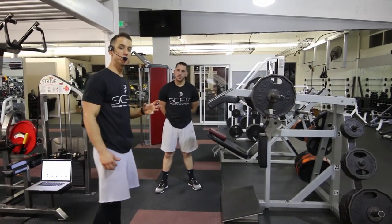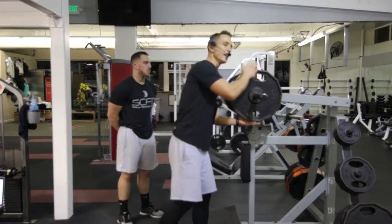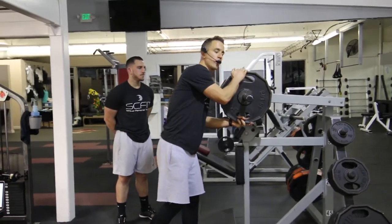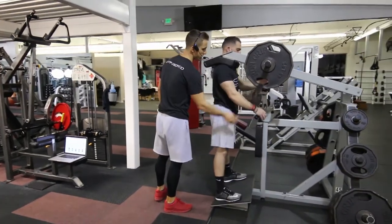This exercise is calf raises using the hack squat machine. First, he's going to want to make the necessary adjustment with the weight. He's going to come in, putting his shoulders on the pad, and release the safety lever.